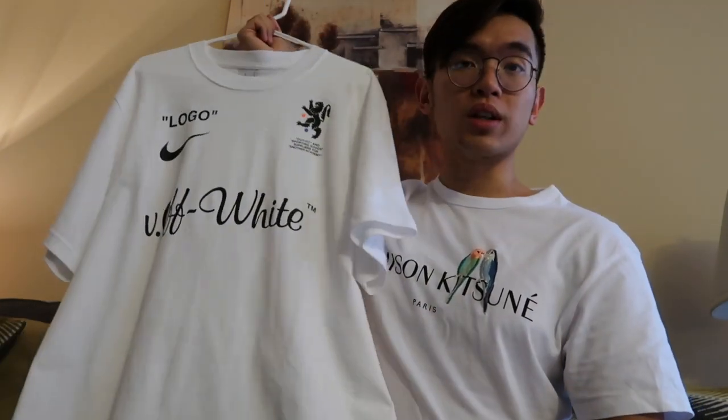I think it still looks really good, though. For any piece, if you have any sizing questions, feel free to DM me. I am 5'5" and typically a size small. I sized up to a medium for a little bit of a streetwear oversized fit, but I don't doubt that I could fit into a small.